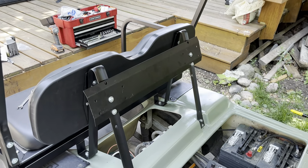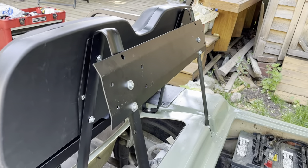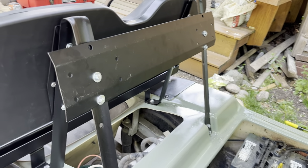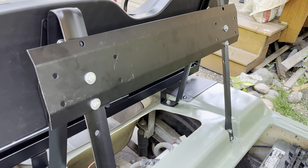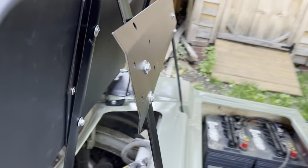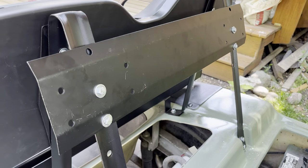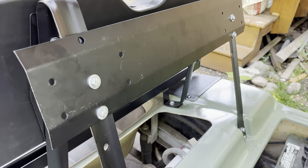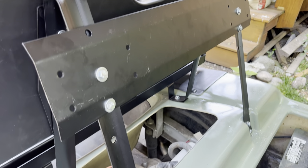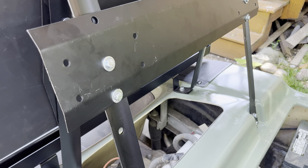This one took me a while to figure out — this is how the back seat bracket goes on. I used bolts, washers, and nuts from C7. They stick out a little bit but it's fine. This way when you put the back seats on here they should line up properly. Just make sure you leave this bottom hole down here open.